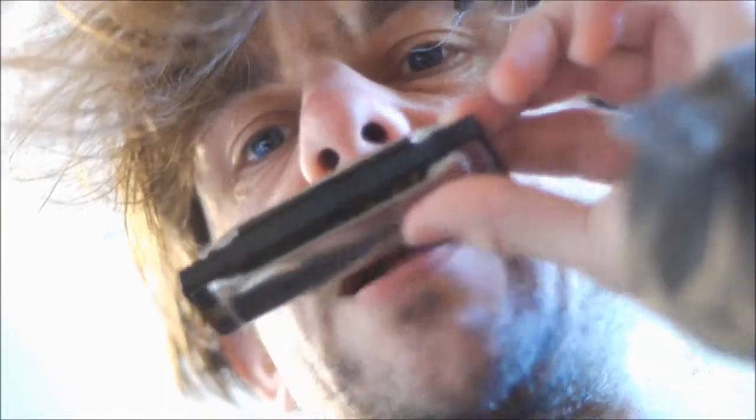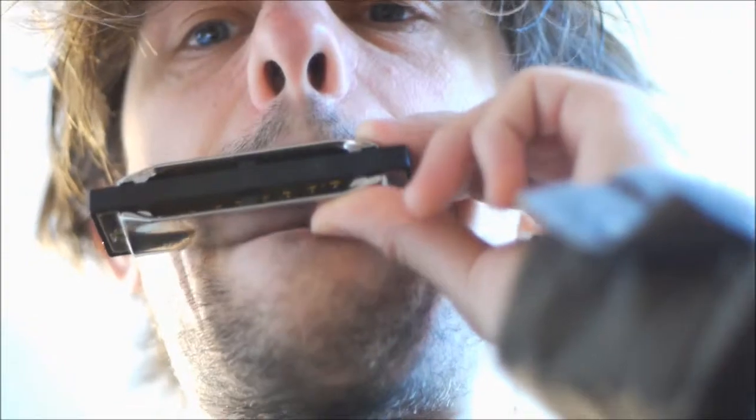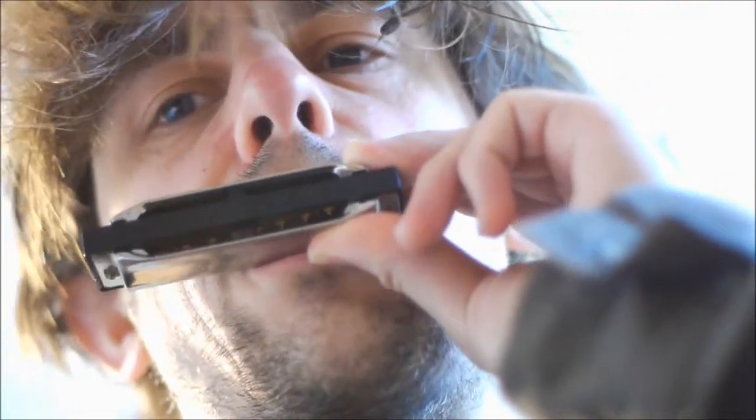These are normal so-called Richter tuning harmonicas, which is actually a mapping rather than a tuning. Some of them are almost pure, and it also depends a little on how you blow in.